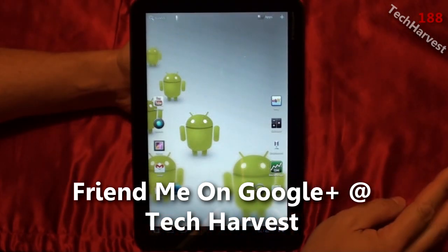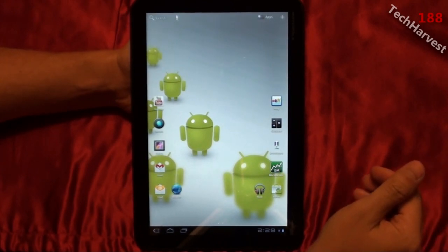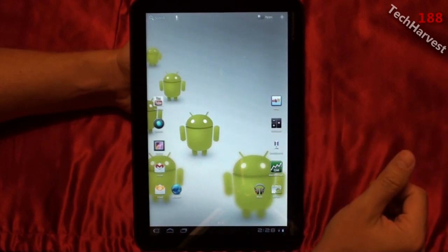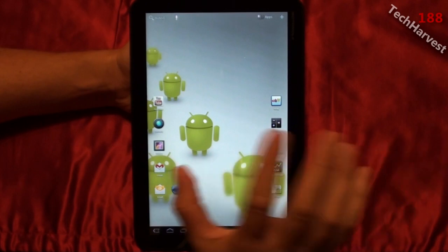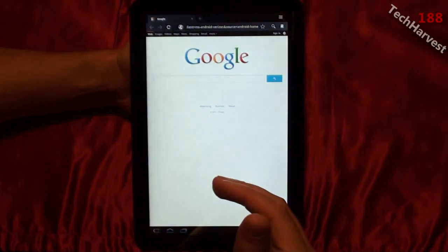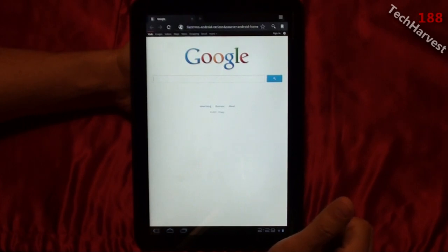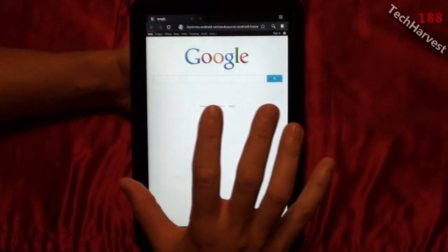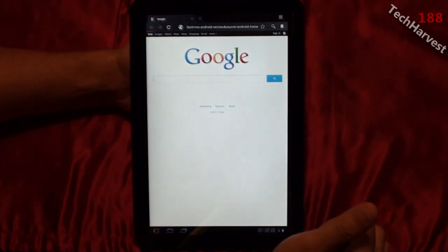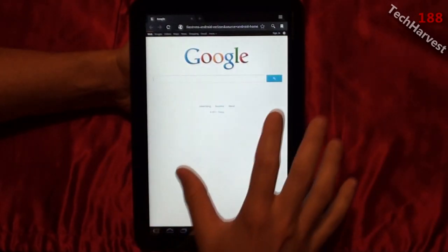So those are pretty much the two major things updated with Android 3.2 Honeycomb. Now something that was updated recently, but on the web end from Google, is Google Search on Android tablets. It didn't come with the Android 3.2 update, but came around the same time. I figured it's not worthy enough for its own video, so I thought I'd incorporate it into this one. Basically it makes Google search a little more finger friendly.